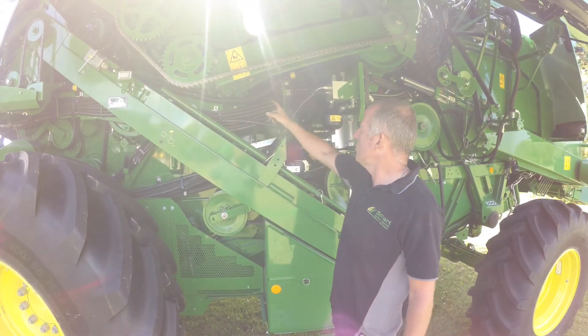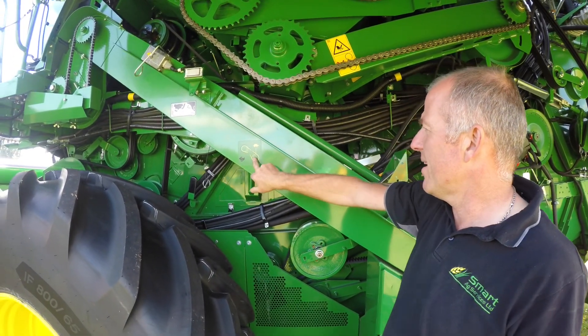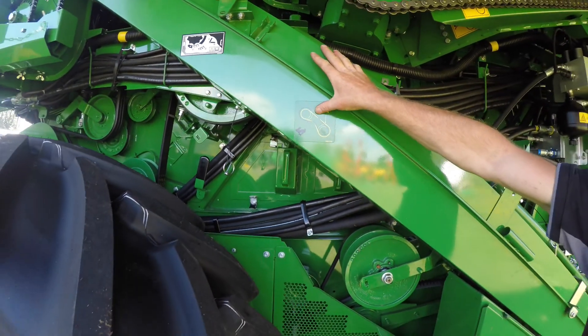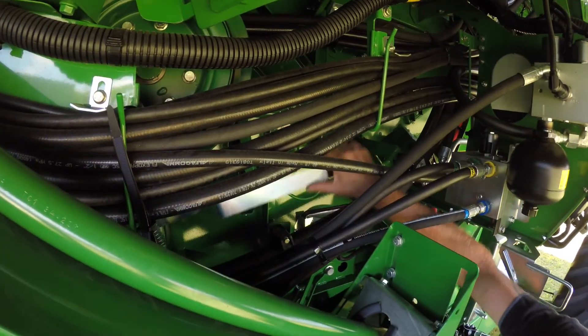We've also got your two-speed belt here — two-speed drive for your T-drum. And it tells you quite clearly with the black and yellow indicator marks where the belt goes. The black one is fast and the tortoise — the yellow one — is slow. The handle for it is just there.